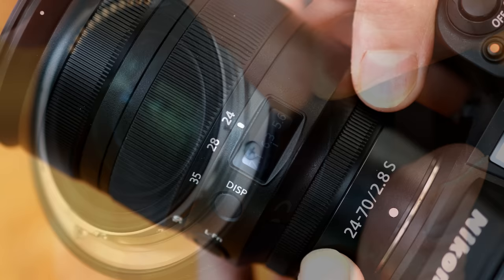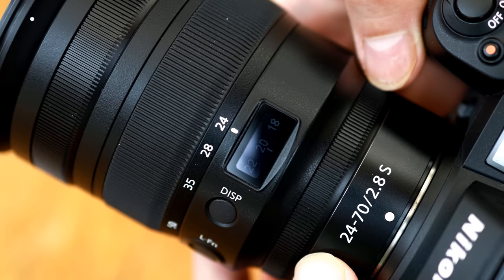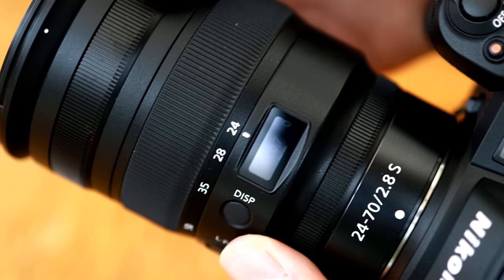Then comes a customisable control ring. In your camera's menu you can make it either change your aperture, your ISO setting, or your exposure compensation, or turn off its functions altogether. It feels like it's made of metal and it turns very smoothly. Next, we see a little LED display, which is always a nice gimmick. By pressing the display button, you can toggle it between showing your aperture, your focus point, or even your precise focal length as you're zooming in. Whether that's really useful to you or not is up to you, but it's kind of cool.